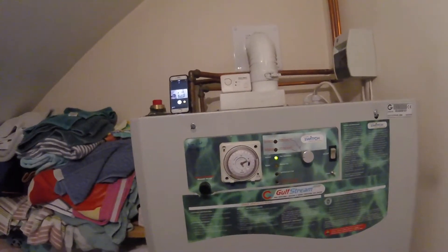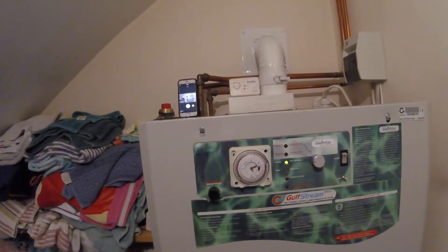Those are the user controls in a nutshell. Thank you for watching.